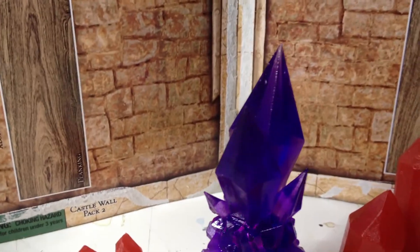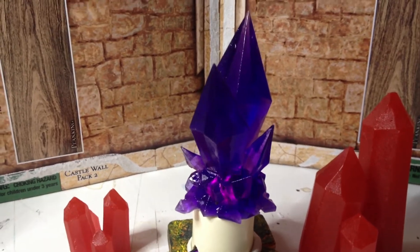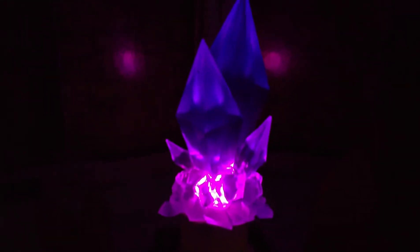Now I'm going to turn off the light and we will see this in action. And you can see a beautiful glow. I'm using a pink 5mm LED. I'll show you that right now.